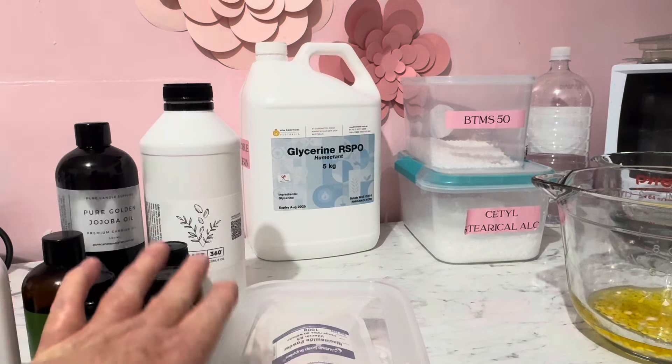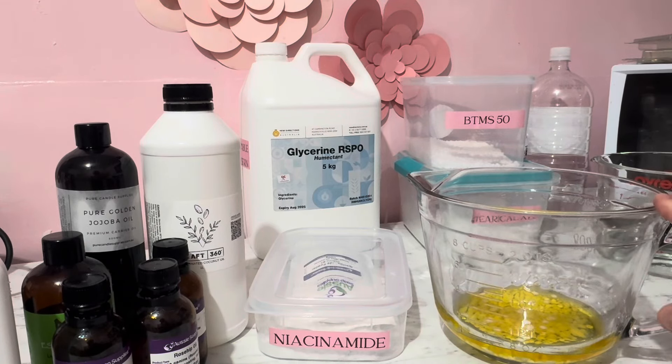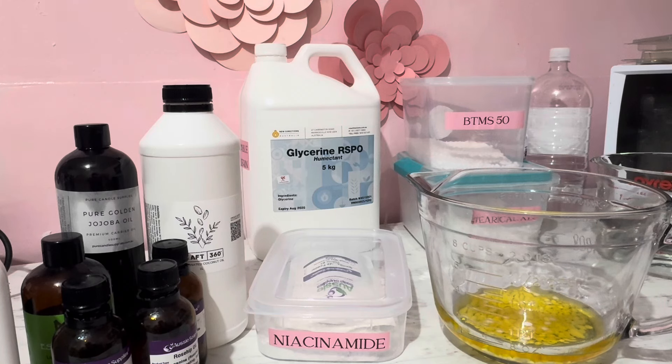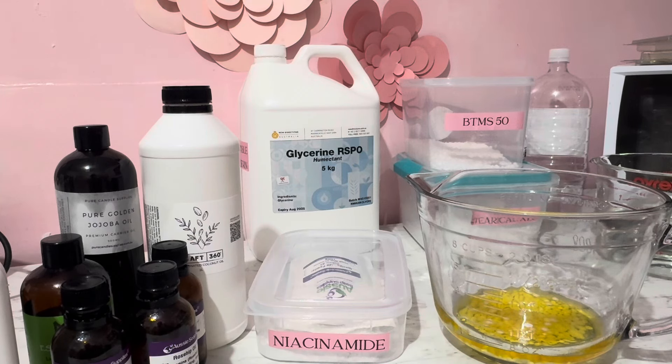Let's get going. We are going to put our oil, which is in one jug, and the water base in the other jug, and put that in a double boil on the stove to melt it all down. This is not a normal lotion — it's really airy, very light, almost a little transparent. No butters in this one at all. So let's get going and make this gorgeous souffle lotion.